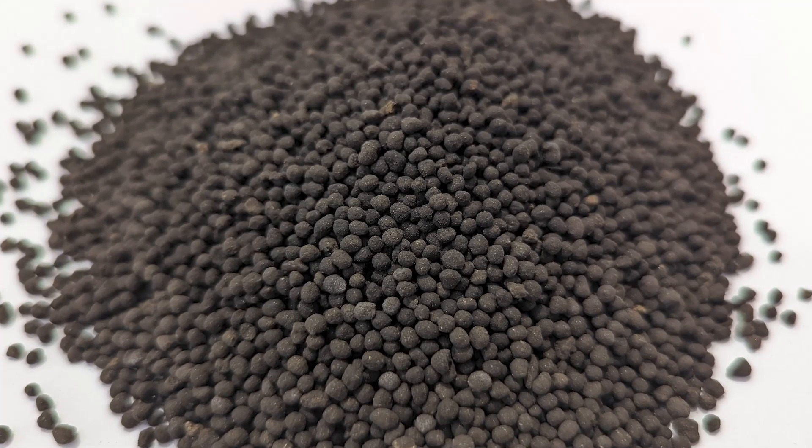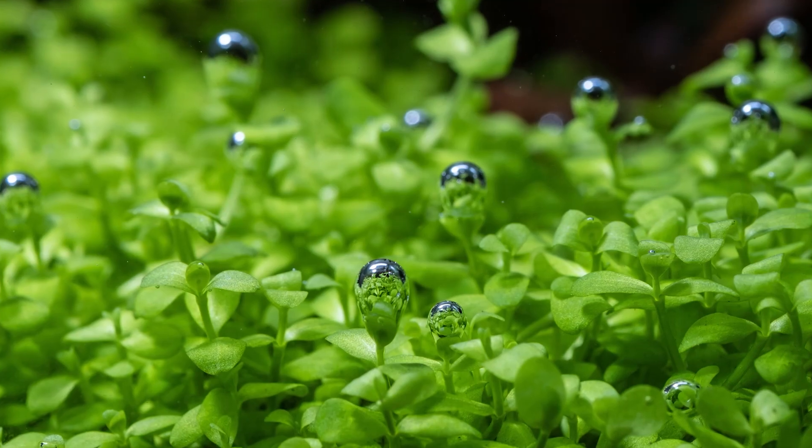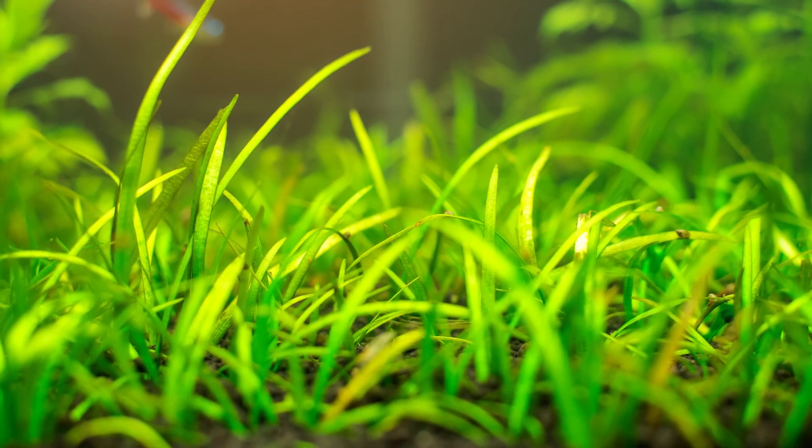BioStratum, on the other hand, features 1–3mm granules. These smaller, lightweight, non-compacting powder granules allow the finest and most delicate of plant roots to easily penetrate and spread throughout the substrate. The granules also grip onto smaller plants a lot more efficiently, making planting carpeting plants a whole lot easier.